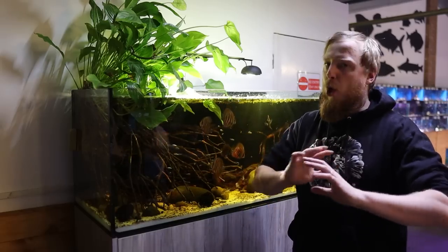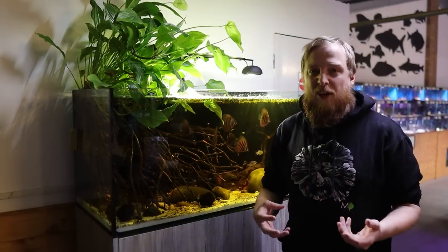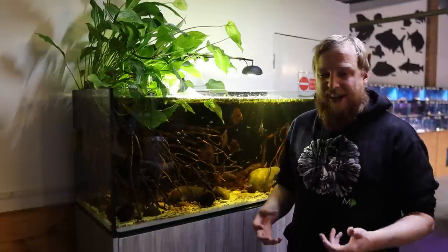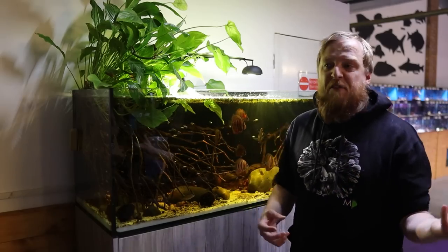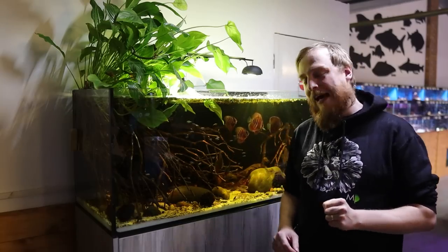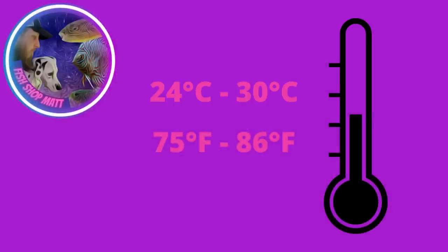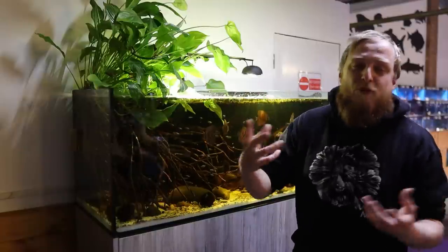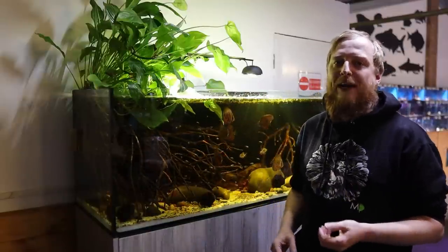When it comes to temperatures, they are quite happy in a wide variety. Aquarium-bred strains have been adapted to many different temperatures over the years. I've seen them successfully kept from 24 to 30 degrees Celsius — I'll pop a conversion here for those who don't use Celsius. At 24 to 30 degrees Celsius you should be bang on, which means they can be kept with quite a wide range of species.